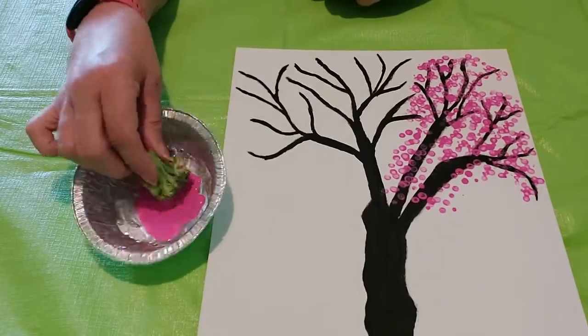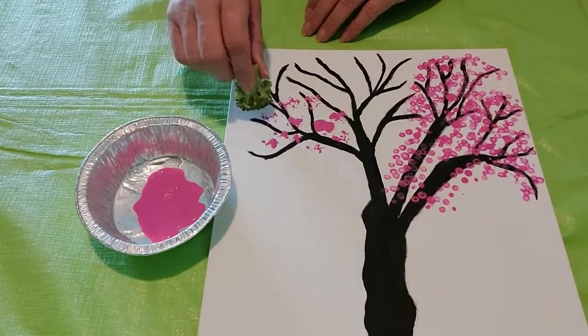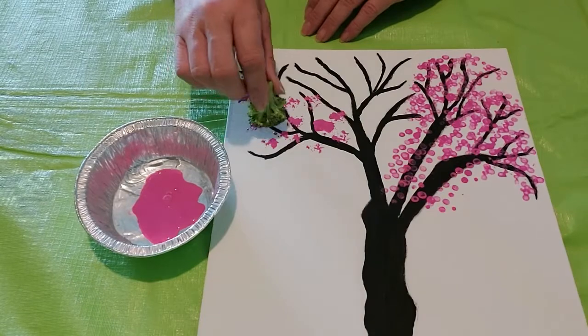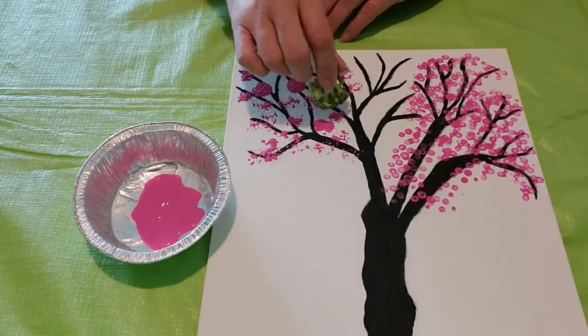Another fun tool is that yucky green vegetable — broccoli. That's right, dip the raw broccoli into the paint and away you go. The kids will love to do this as well. I see a few blobs so I should probably press a little lighter.